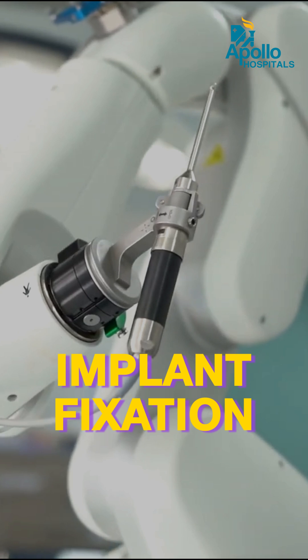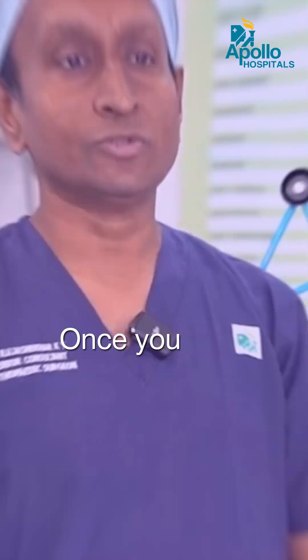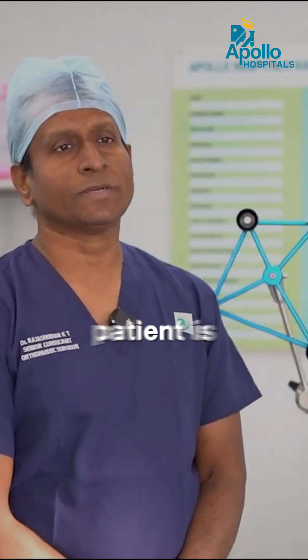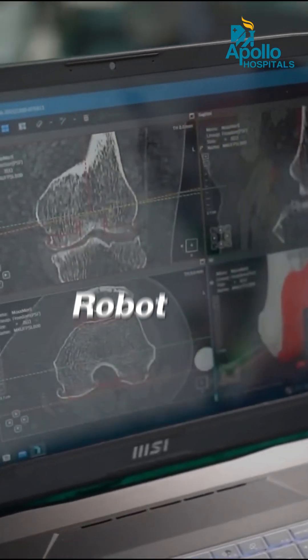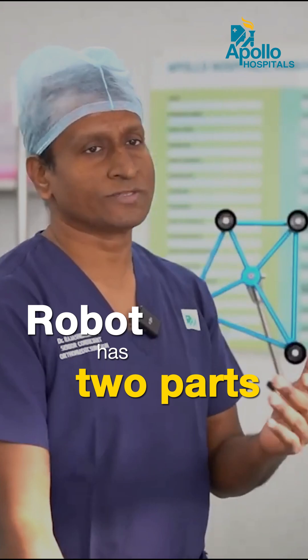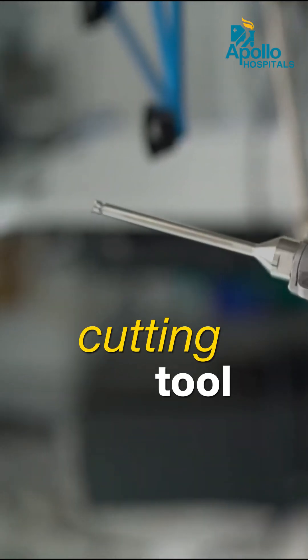Once the cut is so perfect, the implant fixation will be far superior compared to handheld machines. When you go to the operation theater where the patient is shifted and anesthetized, the CT information is loaded onto the robot computer. The robot has two parts: the robot arm and the burr, which is the cutting tool.